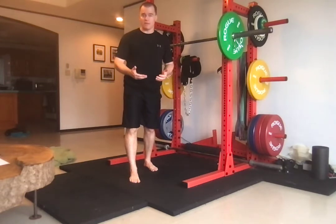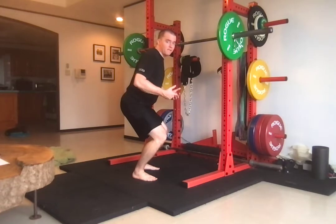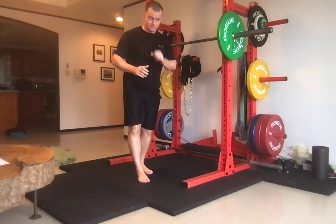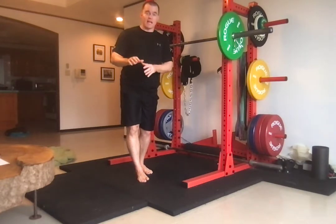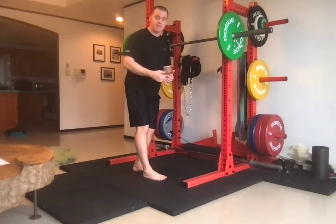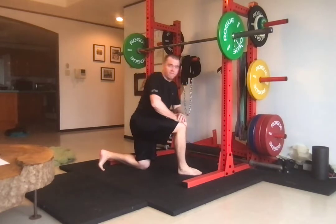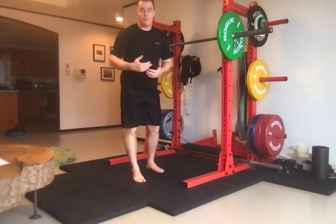Ankle mobility is really important. If your ankles are unable to bend sufficiently, it's going to be very difficult to do this correctly — you'll have to reach back with the hips, you'll be off balance, and you won't have mid-foot pressure. Make sure your ankle mobility is sufficient. You'll want at least about five inches: take a ruler, measure to a wall, and you should be able to touch the wall with your knee at about five inches out. Six or seven inches is even better.